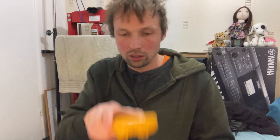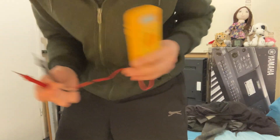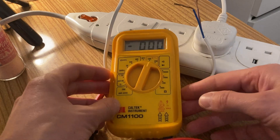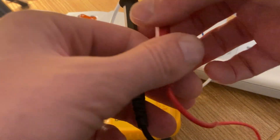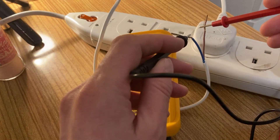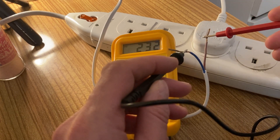Anyway, I want to show you something really cool so I'm gonna turn it on. Now the wires are live and I'm gonna show you with my multimeter. We got zero volts at the moment, but now if I attach the probes here — we got 232 volts.